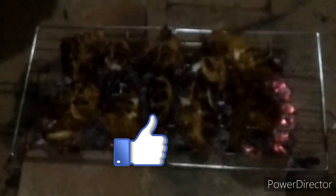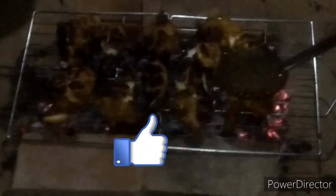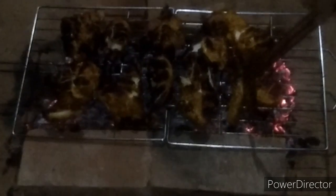Now we are ready. Please like the video, like the channel, and like the comment. Please like this video. Thank you for watching. Bye!